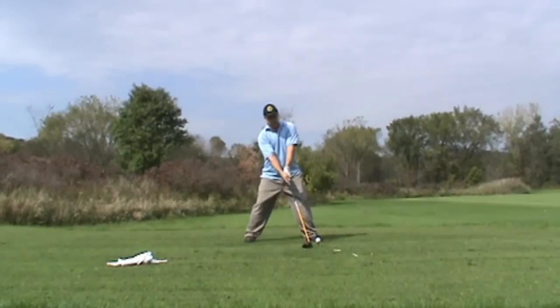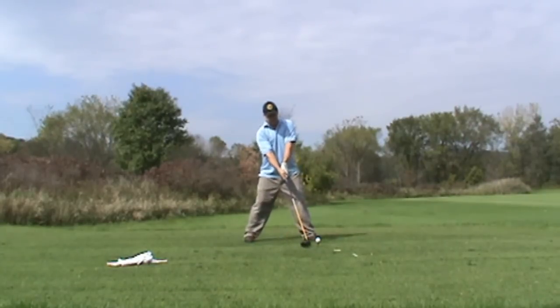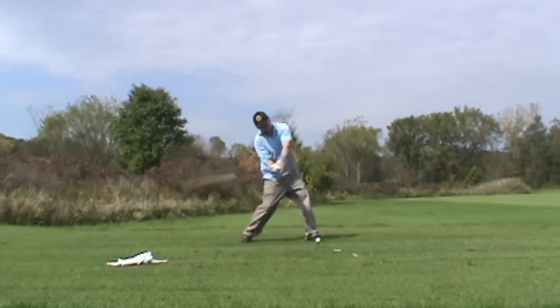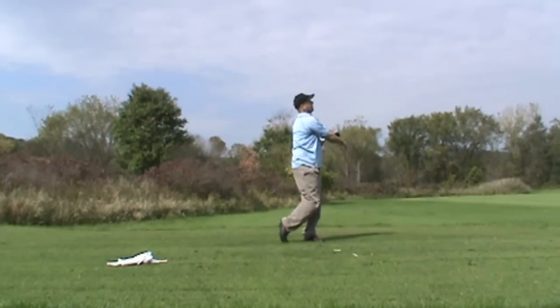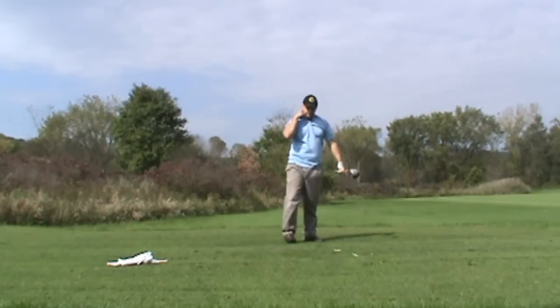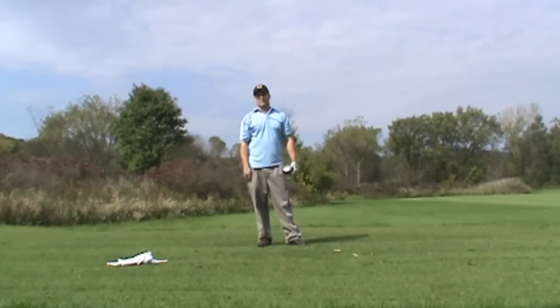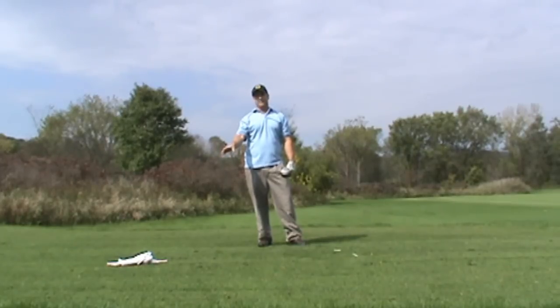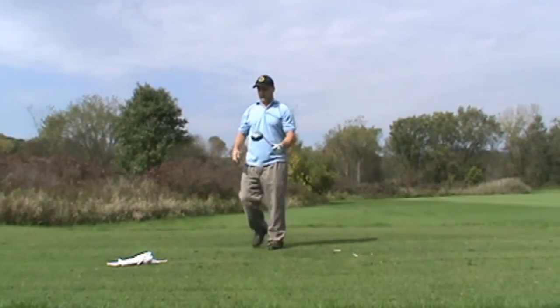I'm going to have my last swing thought and swing right out. That ball is pounded. And again, it's the exact feel I get with the lag rag. Most of my training time is not hitting balls — it's all with the lag rag.